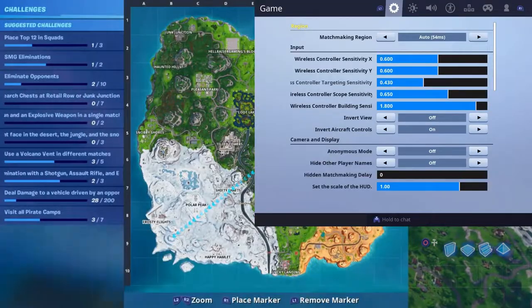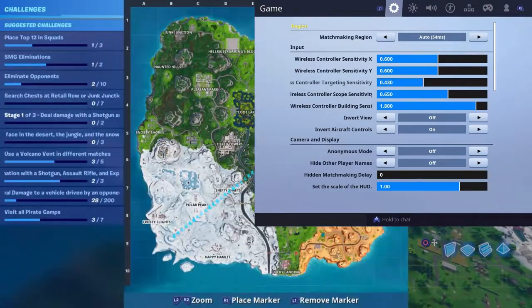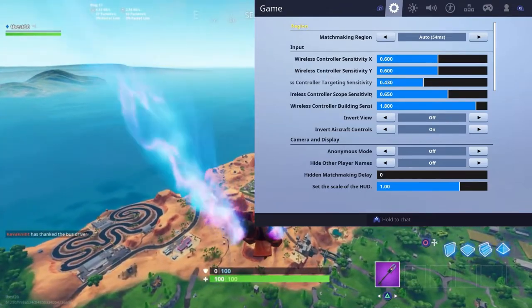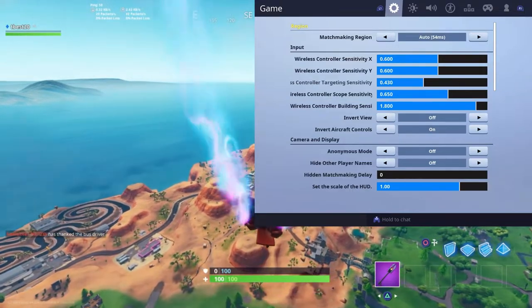Starting off with the wireless controller sensitivity X, which I have on 0.6, and the wireless controller sensitivity Y, which I also have on 0.6. This is basically the sensitivity when you move the thumbsticks — how fast you look around. 0.6 is a very decent one.